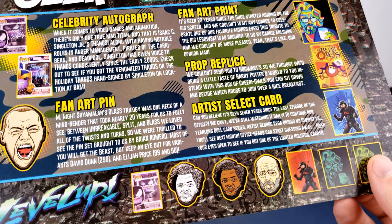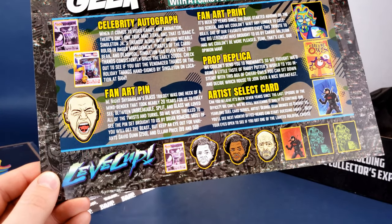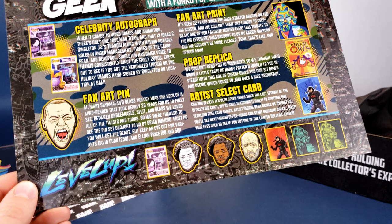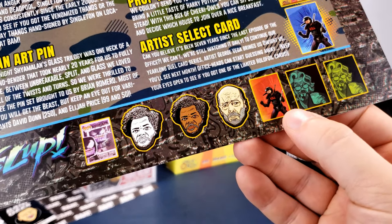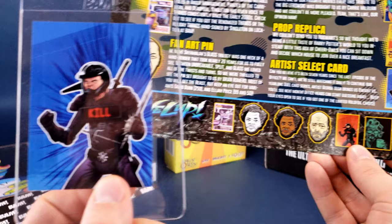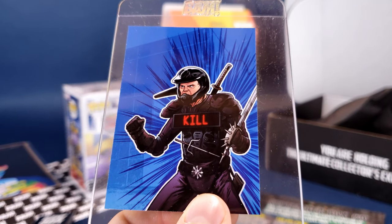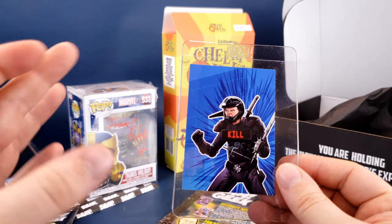The thing that confused me the most was the card. Can you believe it's been seven years since the last episode of The Office? We're still watching it daily — it's our year-long dual card series. Artist George Vega brings us Dwight versus — you'll see next month — Office fans can start guessing away. Keep your eyes open for the limited holographic foil cards. Now that I know it's The Office, I can see it does look a bit like Dwight Schrute. Very cool — and I'm guessing the other card next month might be Jim?